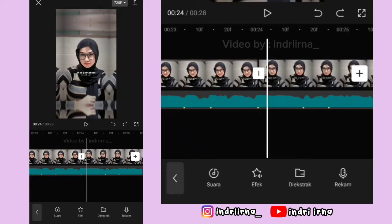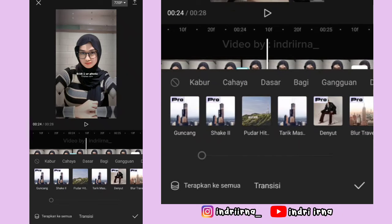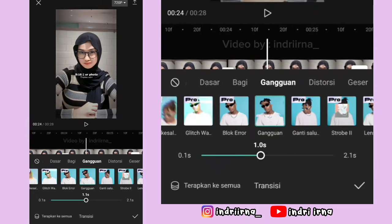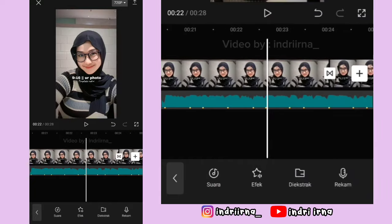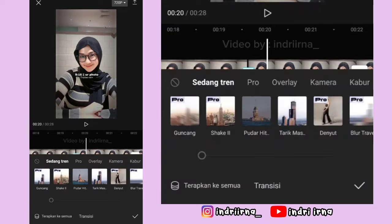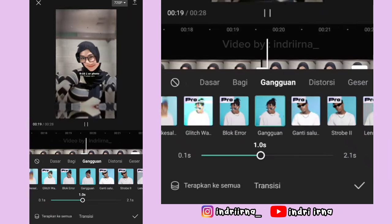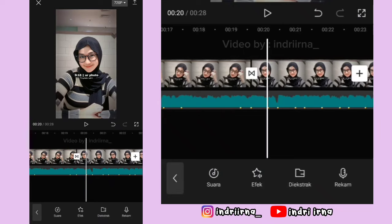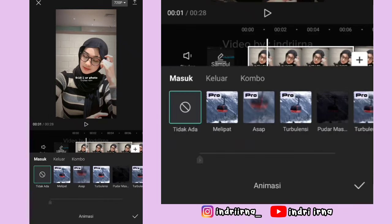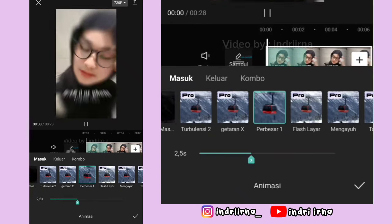Kalau udah, di antara foto ke 5 dan ke 6, klik transisinya. Pilih gangguan, durasinya 1 detik, pilih checklist. Di antara foto ke 4 dan ke 5, klik transisinya. Pilih gangguan, durasinya 1 detik, pilih checklist. Sekarang kalian bisa klik foto pertama, pilih animasi, pilih perbesar 1, durasinya 2,5. Pilih checklist.